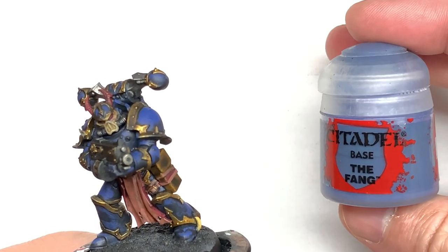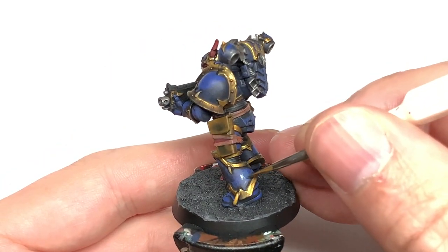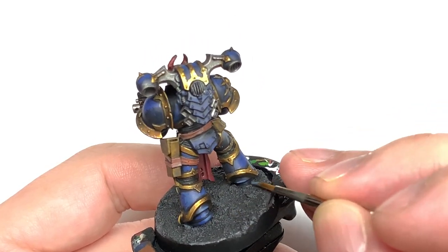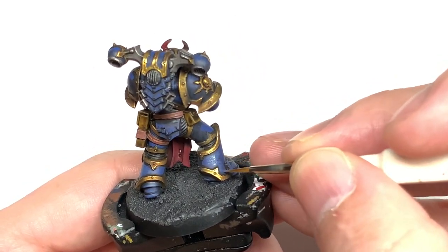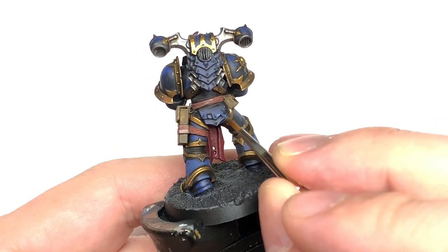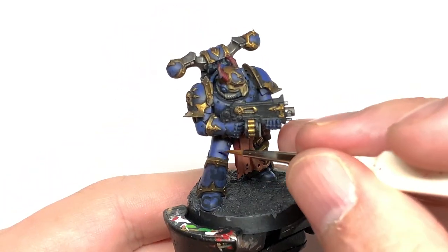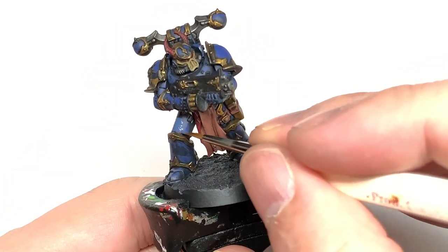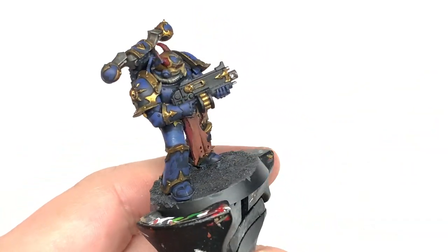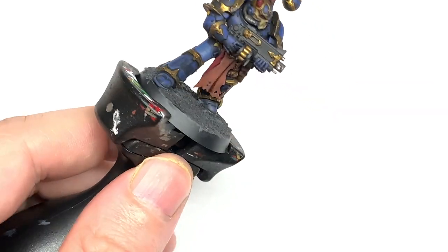For final highlights we're going to use Citadel The Fang. This is just a slightly greyer blue than the Macragge Blue and it's a nice little finish — it doesn't make it too bright, doesn't make it too gaudy, keeps it a little bit matte and dull. You're just going to do again about maybe 50 percent of the Macragge Blue, just enough to get those highlights on there. Make some of the details stand out on the edges and use it like a bit of an edge highlight as well.